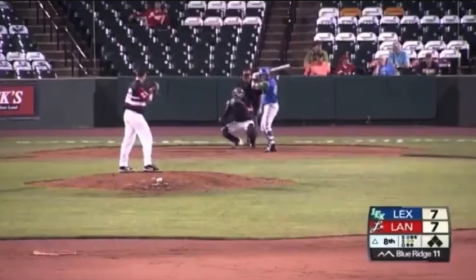Today I want to talk about robo-umps. I got this video sent to me and I want to go over it and get your thoughts - not only on this call but on robo-umps in general. The minor leagues at certain levels are implementing robo-umps as a testing ground for the major leagues. How this works is the umpire has an earpiece, a computer judges whether the ball is a ball or a strike, and it's radioed down to the umpire who makes the call.